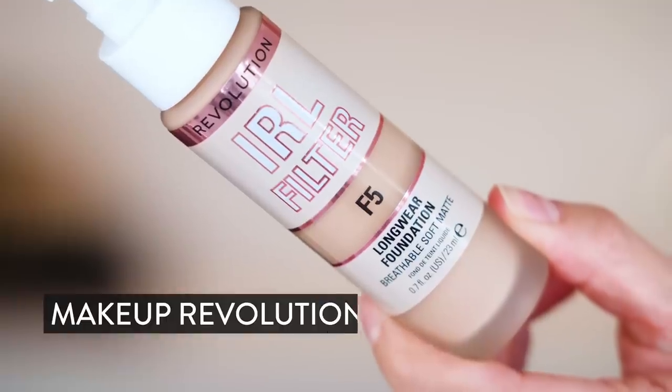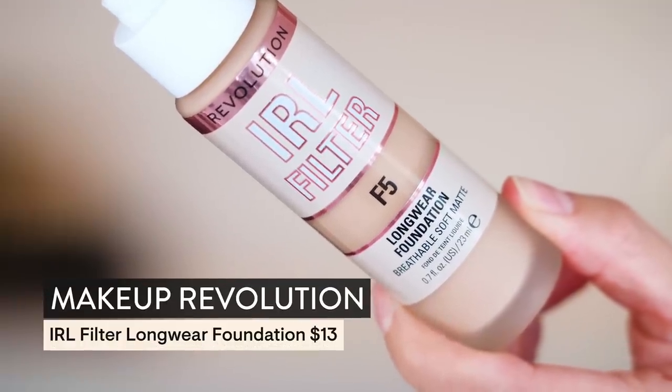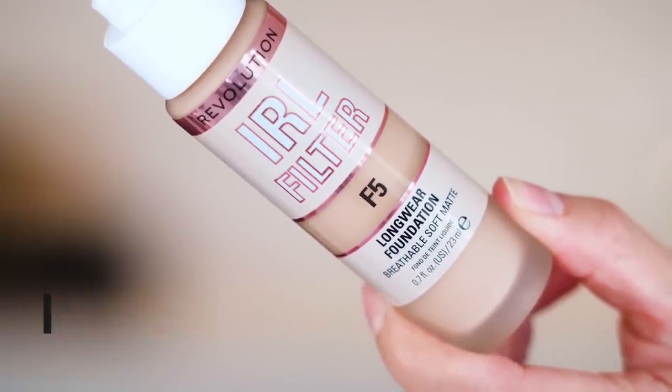Like, really, I mean, this is just real life. So today we are going to get glam with a brand new foundation that I was not expecting to be as excited about, but I am. This is from Makeup Revolution — this is the In Real Life IRL filter. I have the shade F5.